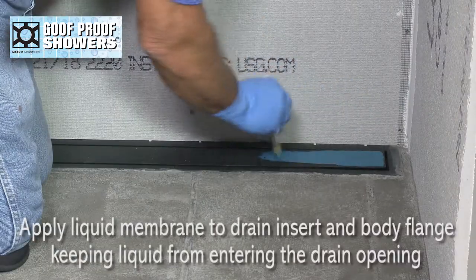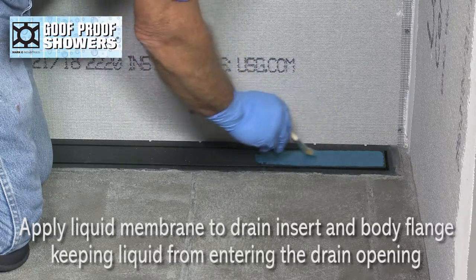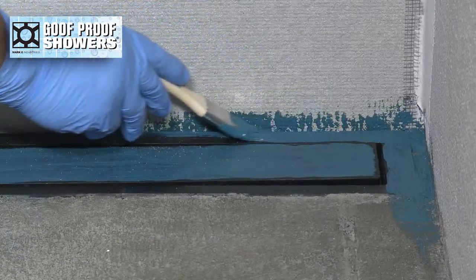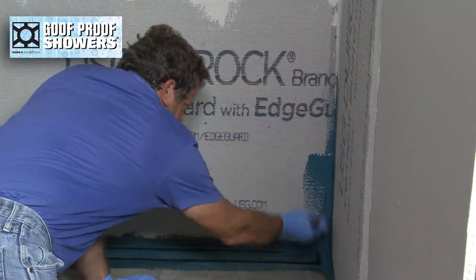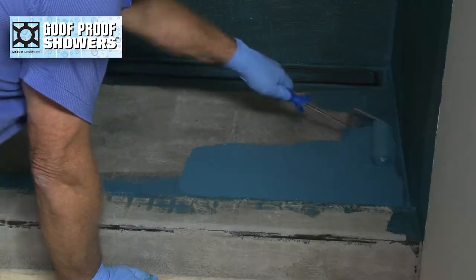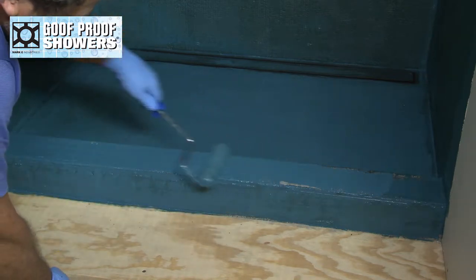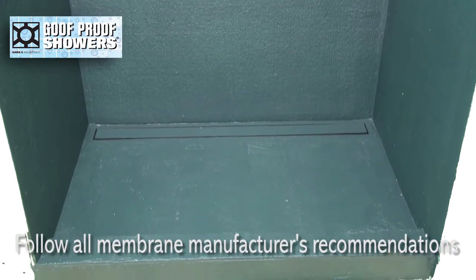Apply liquid membrane carefully onto the top of the drain insert and body flange while keeping the liquid from entering the drain opening. Finish applying to walls, floor, and curb perfect. Follow all membrane manufacturer's recommendations.